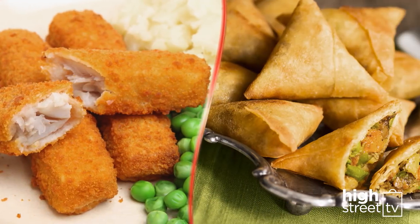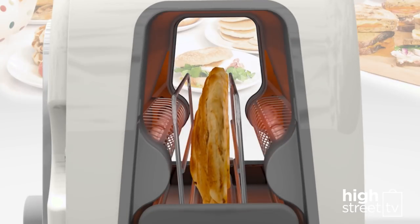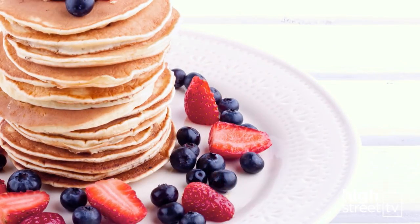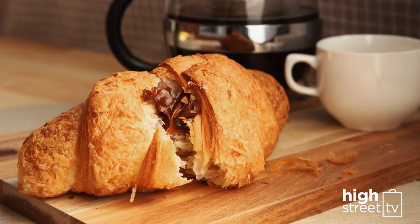The Sarin Toaster is designed to warm and toast much more than bread. For a delicious breakfast, the Sarin toasts to perfection pastries of all shapes and sizes. These mini pancakes are warm and delicious, a scrumptious treat for your family to enjoy. The Sarin also warms chocolate croissants, which melt in the middle but stay flaky on the outside.